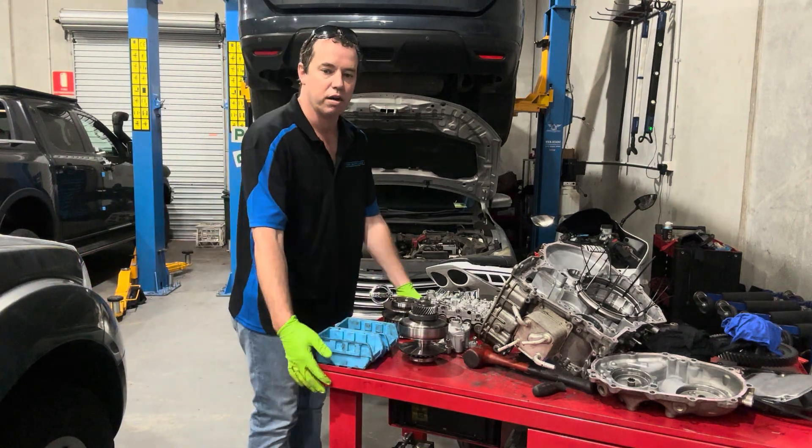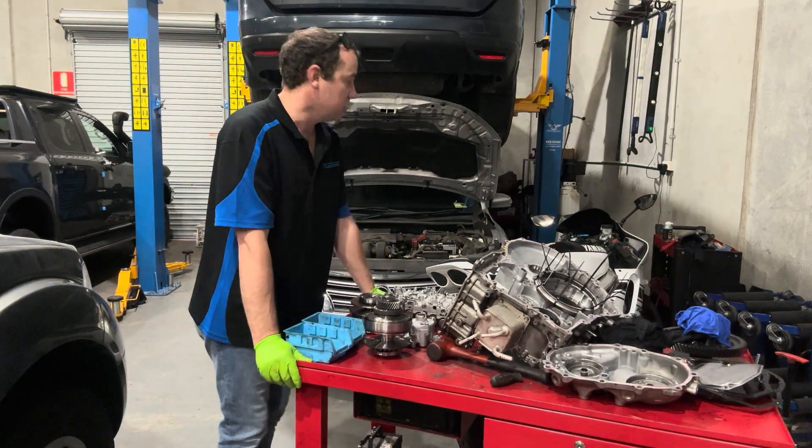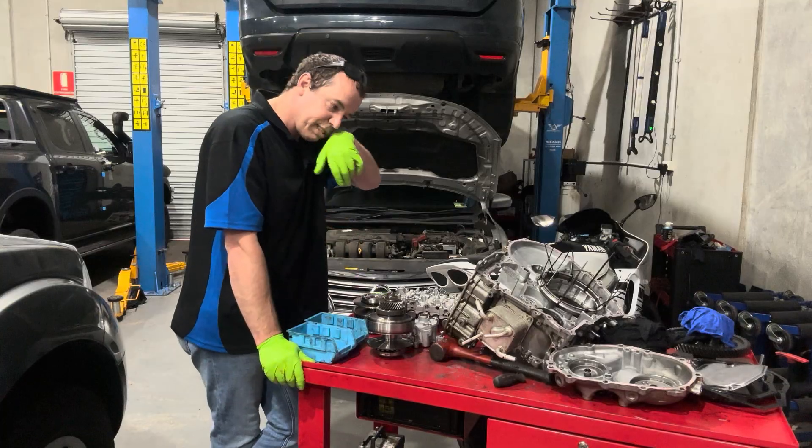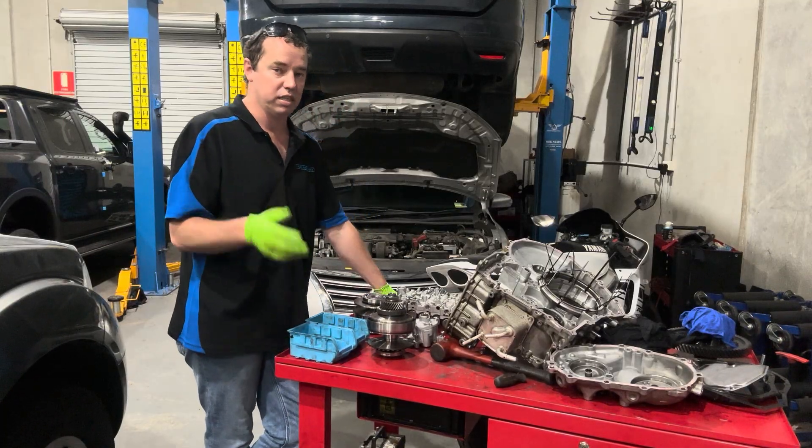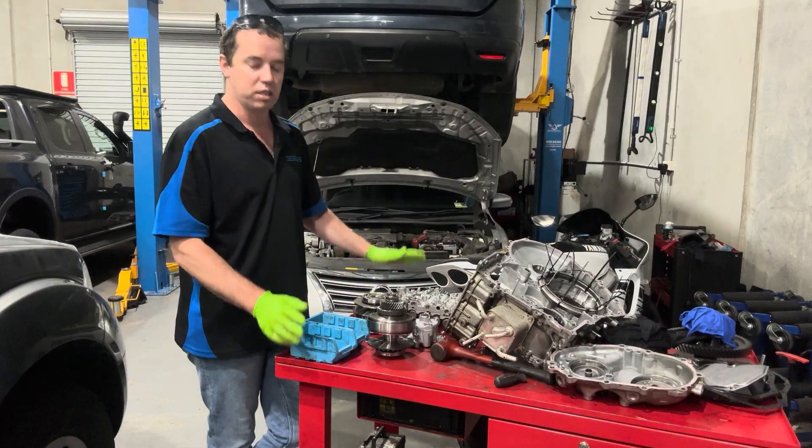Hi guys, just Tim from TJP at Arm 4x4. I'm just in the workshop doing some work here on a Saturday. I've seen the CVT pulled apart in the corner and thought I'd give you guys a quick rundown on CVT transmissions — common things that go wrong with them and stuff.